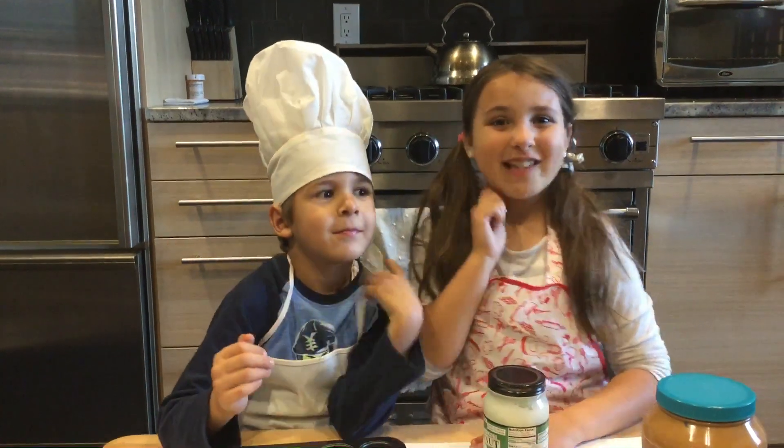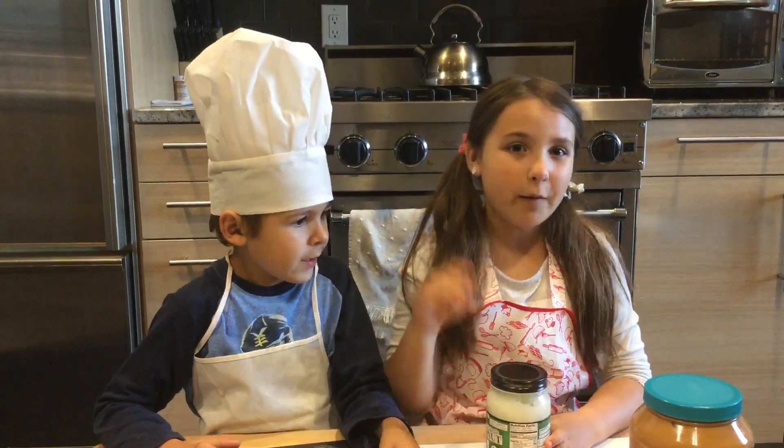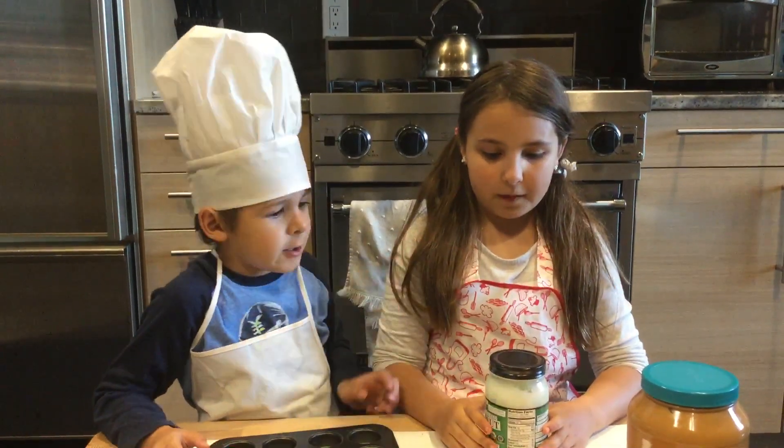Hi everybody! My name is Layla and my name is Adam. Today we're going to do a fun, easy treat recipe that we want to share with you. Let's get started.